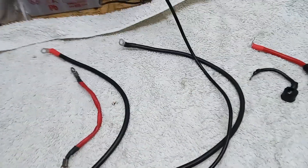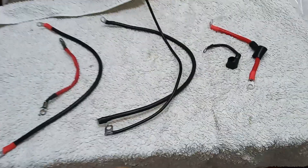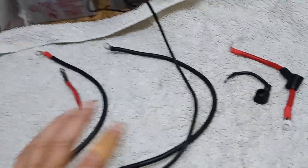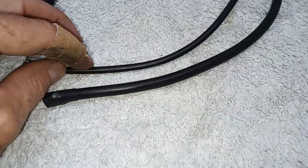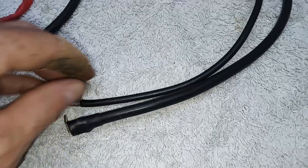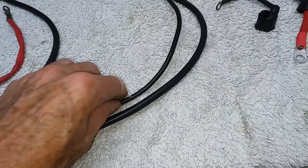I'm getting ready to connect up the starter motor, but I'm putting new leads in to connect it. I don't know how well you can see this, but this new lead here was at least twice as thick as the original — look how thin that original cable is.